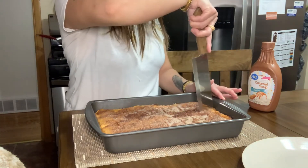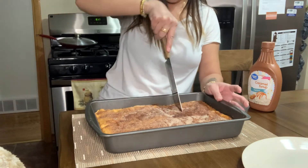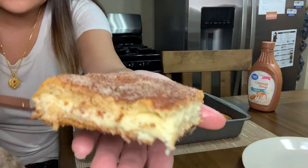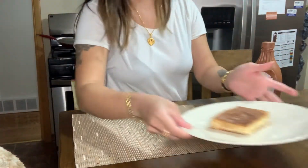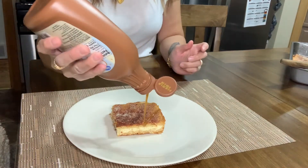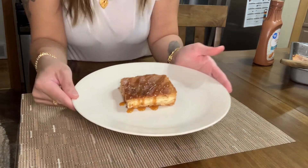I'm trying to cut it perfectly. You guys see that cream cheese? Look at that! What you can do to make it extra special is use caramel syrup. And there you guys go — churro cheesecake bars!